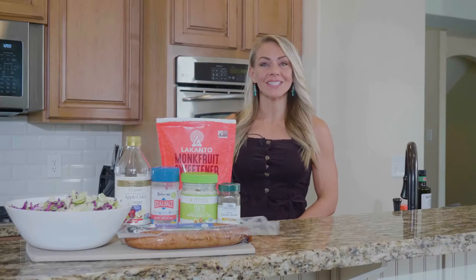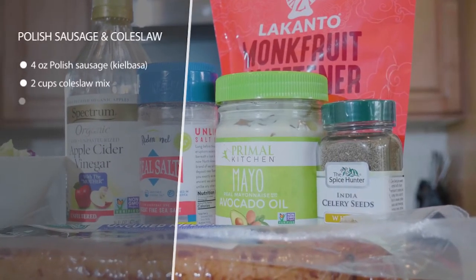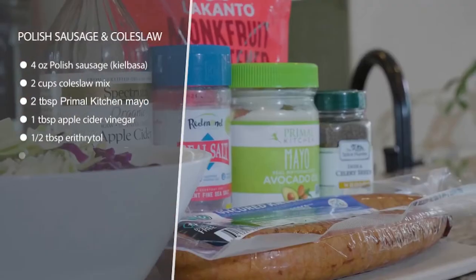Today we have Polish sausage and coleslaw. All we're going to do is slice up our Polish sausage or kielbasa and fry it up in a pan until it gets nice and brown.